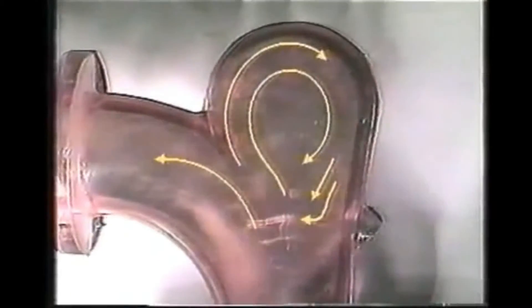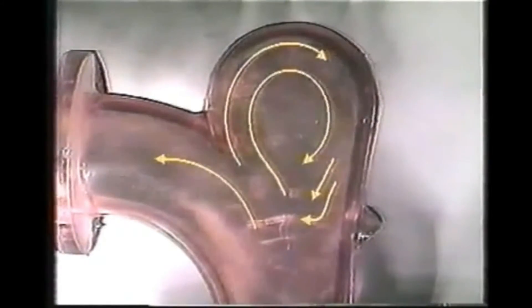During conveying, a loose, slowly rotating ball of material forms in the vortice chamber, cushioning impact and deflecting flow through the elbow.